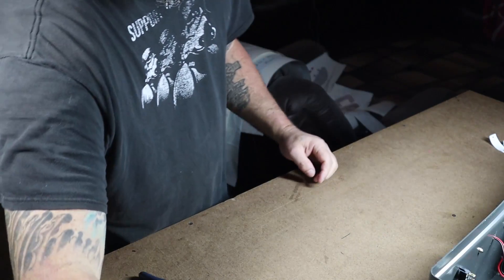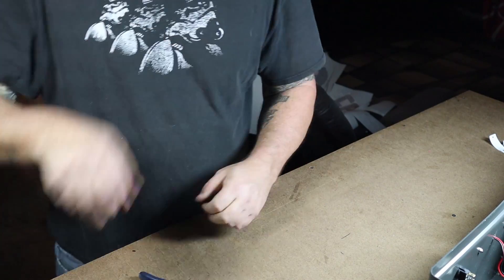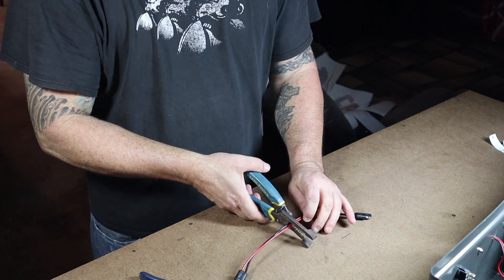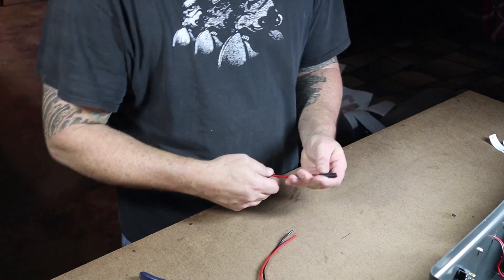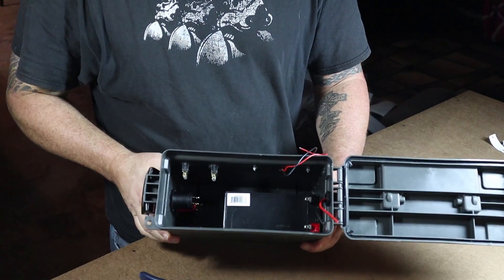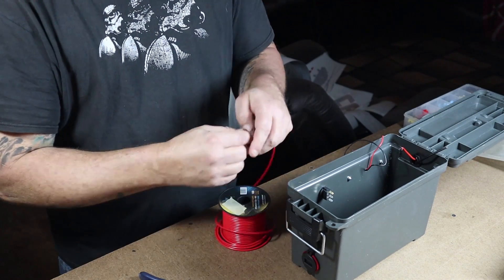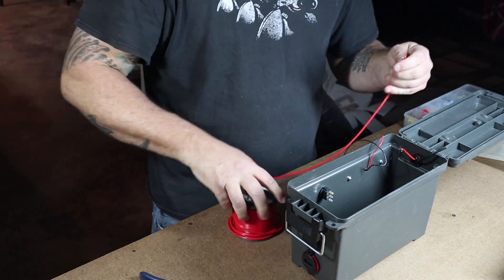Here's the charger I bought — link in the description — and that's why I wanted the SAE connector. I put the battery in to check clearance, and there's plenty of room for all the wiring. After finishing, I cut up foam — a pool noodle works great — and pushed it down inside around the battery so it won't move around during use.